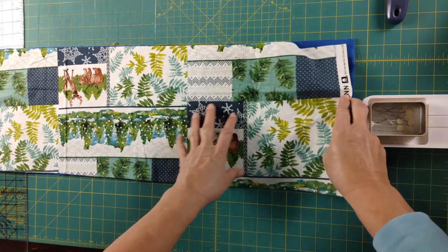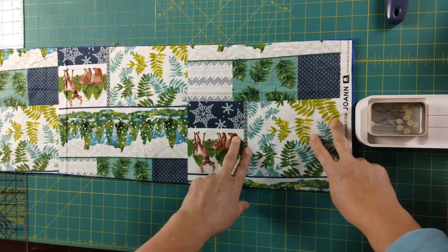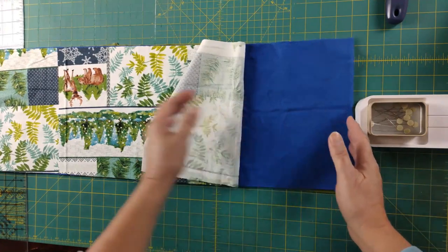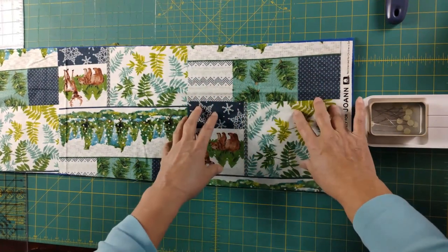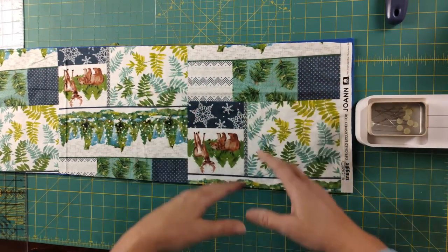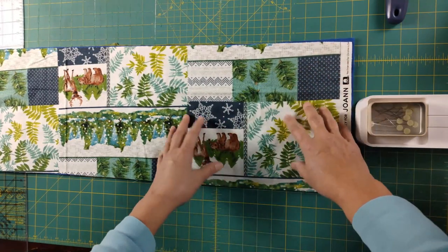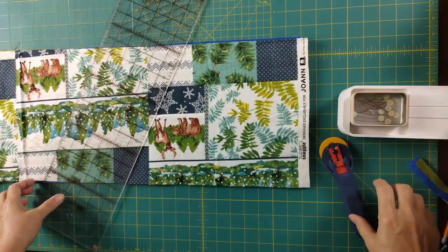So I have two fabrics for the back, two fabrics for the center, and four prints on top — including a solid blue for the front. I'm keeping the center fabrics coordinated with the backing fabrics so that as they're arranged throughout the quilt, the two colors will stay consistent. As they're placed around the quilt, they're not going to be side by side, which creates a nice varied look.